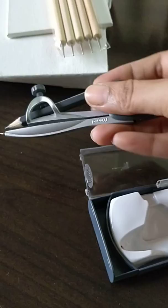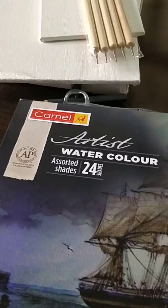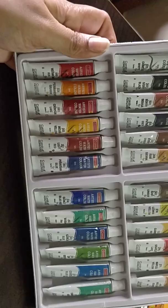I bought a new watercolor set by Camel — it has 24 shades. I've already started loving these colors! This one cost around 390 rupees. I somehow love painting and creating watercolor paintings, so I bought this for my watercolor work.